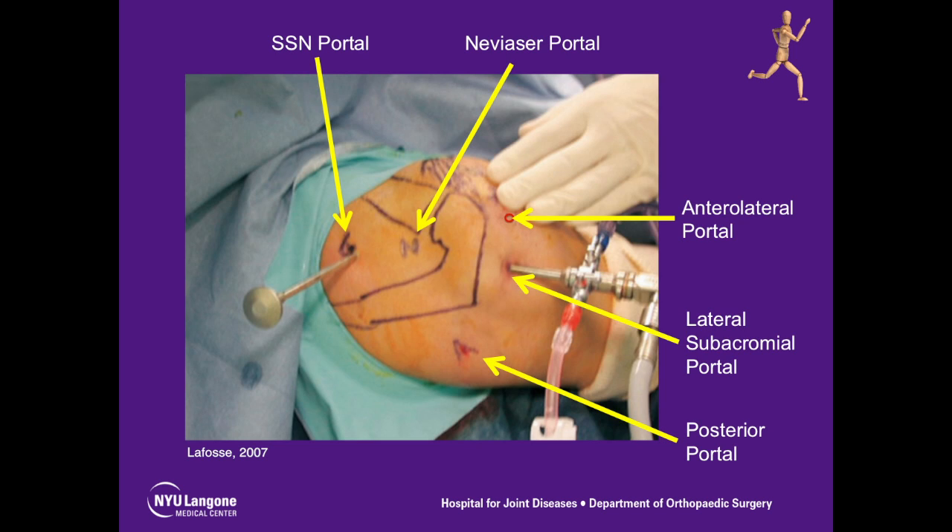We utilized the beach chair position and basically five portals. The standard posterior portal is used for glenohumeral visualization. We use a lateral subacromial portal for visualization, the anterolateral portal for instrumentation and shaving, the Navisier portal to transect the ligament, and the suprascapular nerve portal to aid in visualization of the nerve and the transverse scapular ligament.